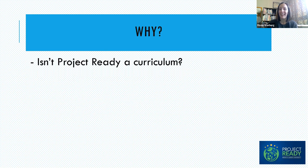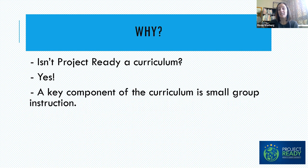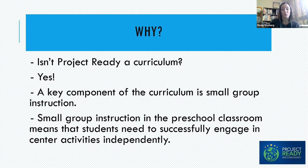Why are we talking about setting up our classrooms? Isn't Project Ready a curriculum? The answer is yes, it is a curriculum, but a key component is small group instruction. In the preschool classroom, small group instruction means that many of your children need to be able to successfully engage in center activities independently so that you are freed up to do your small group instruction. That's why we're talking about centers and setting up your classroom for success.